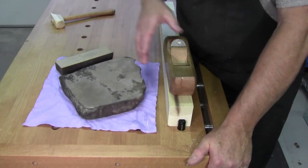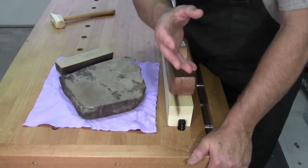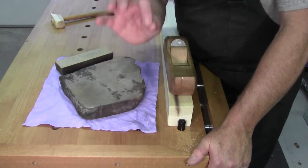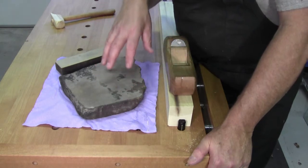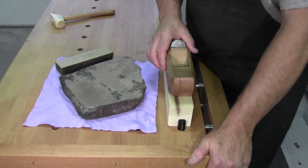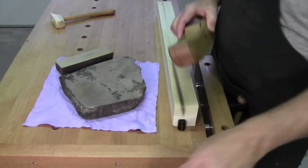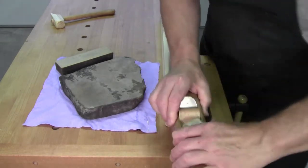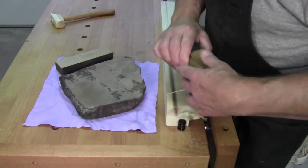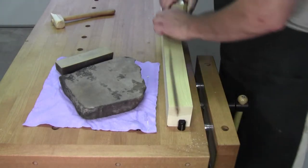The really valuable ones are those that are so even through and through — similar to man-made stones — like some of the very valuable blue sharpening stones from Japan and other regions. Every region has their own. Arkansas has the Arkansas stone: soft, medium, hard, black, translucent — all different types. Then in Italy, they have a stone that has been revered for years to sharpen straight razors, surgical instruments, and so on.